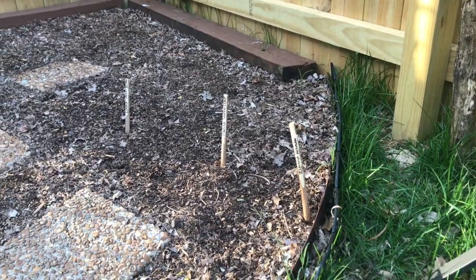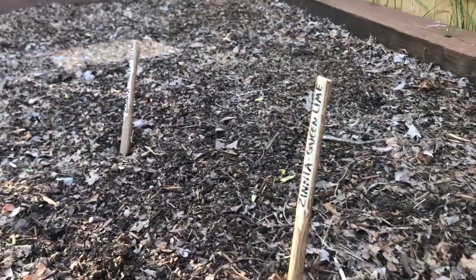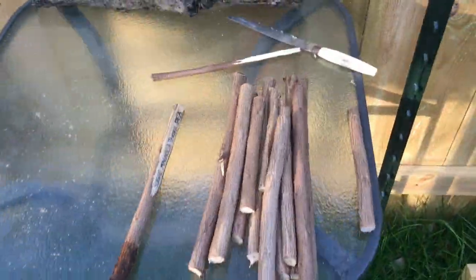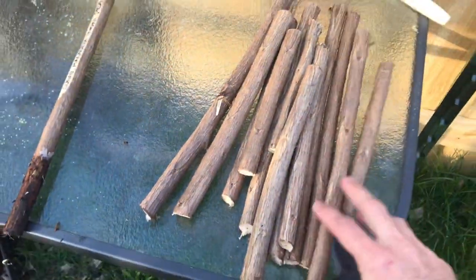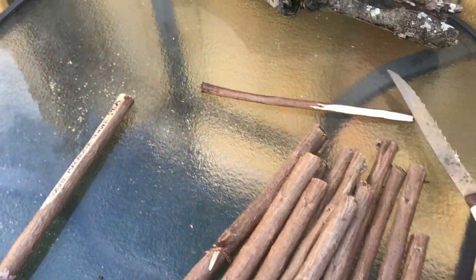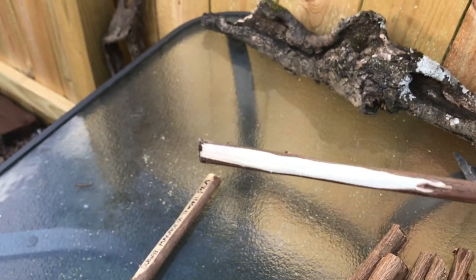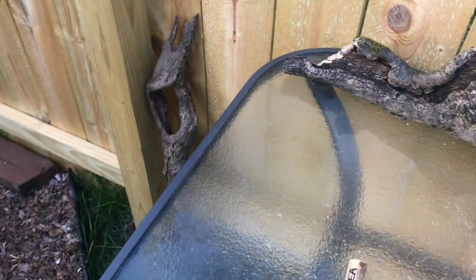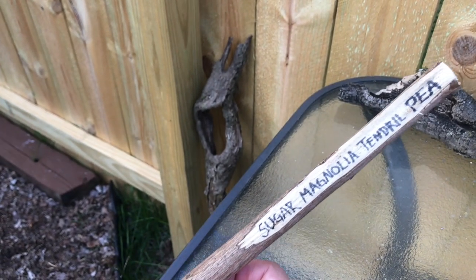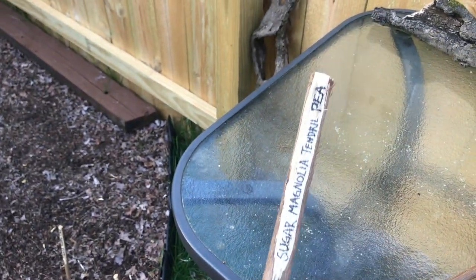The second way we're using them is for plant labels. So whenever we pruned the crepe myrtles, I saved these little one-foot chunks and you simply shave off the top of them. It has a nice fresh white label area for you. You write what you want on there and you get a cool label. It really only lasts the season but by next year you'll have more crepe myrtle branches and you can just do it all again and toss those out.